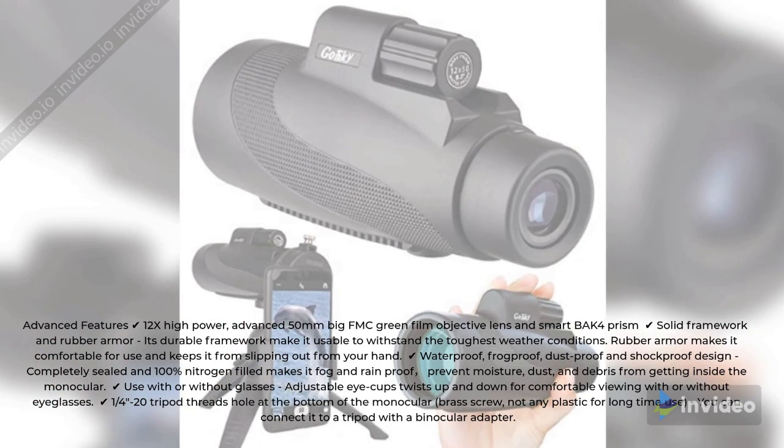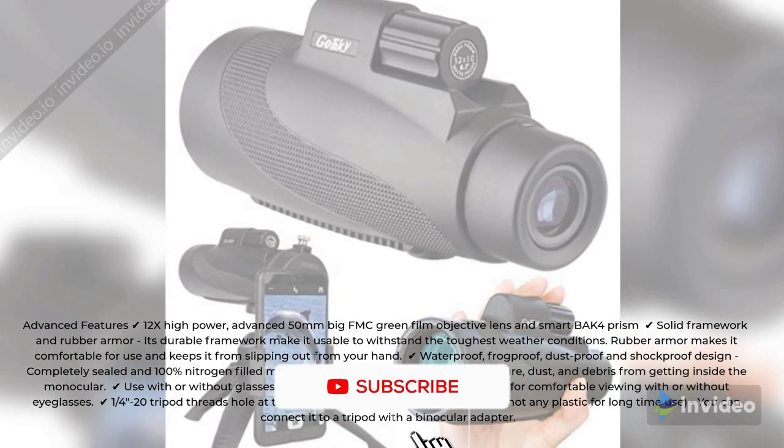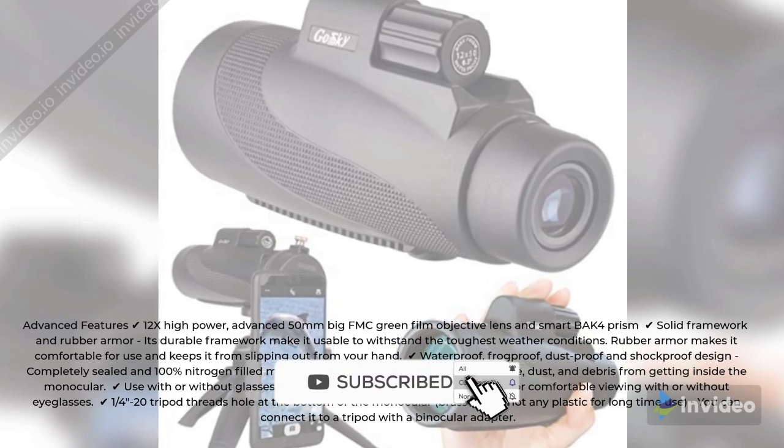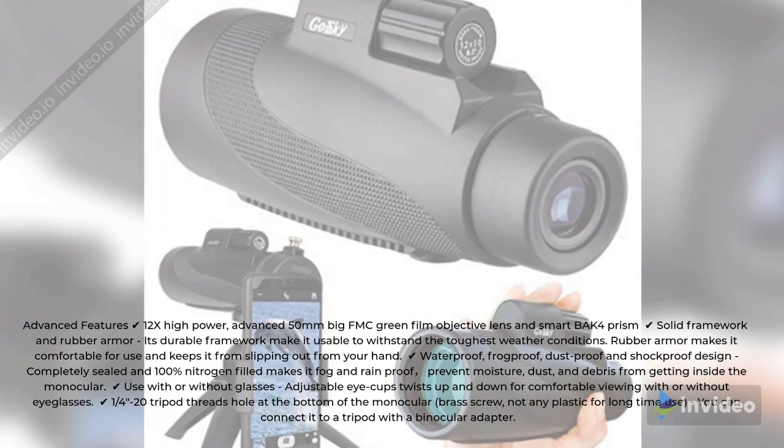1/4-20 tripod thread hole at the bottom of the monocular with a brass screw — not plastic — for long-term use. You can connect it to a tripod with a binocular adapter.